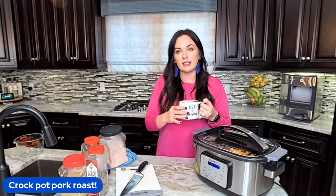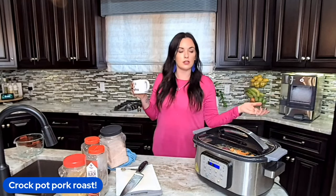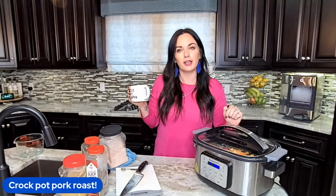Even though today's the last day of our 31 days of crock pot recipes, it doesn't mean you should miss out. Drop the word 'recipe' below and we will send you today's recipe — the crock pot pork roast — and also the link on how you can get all of those recipes in your email, plus how to enter our future giveaways.